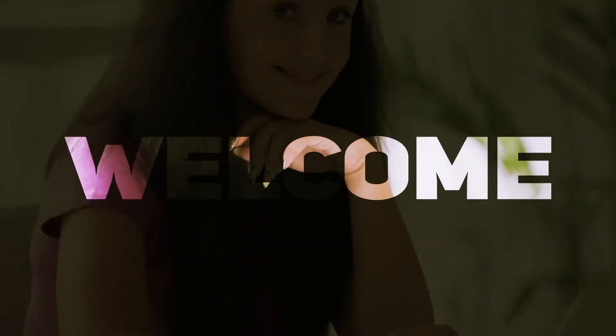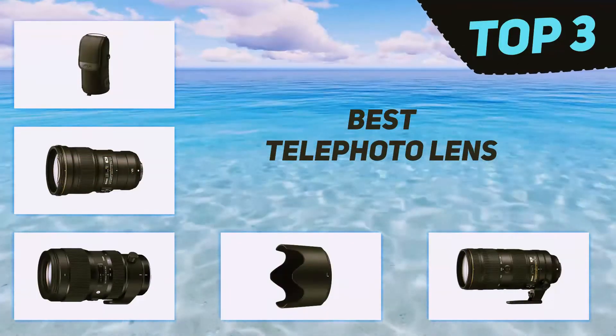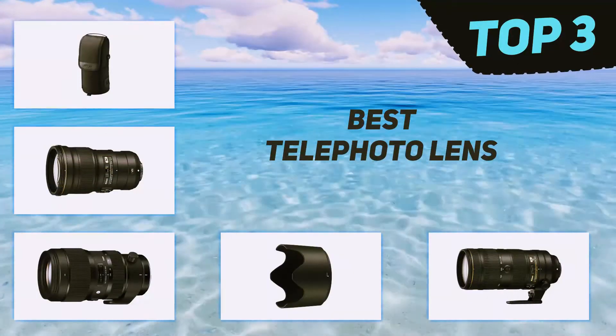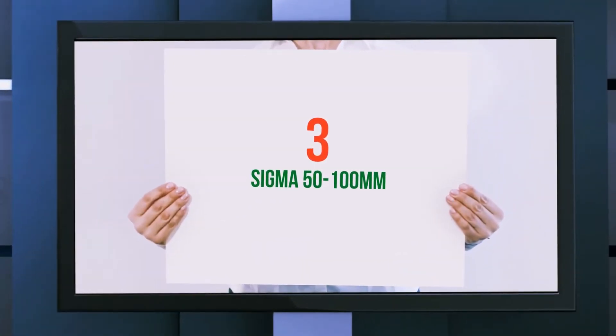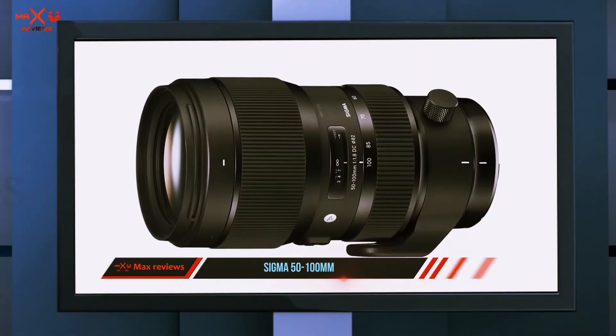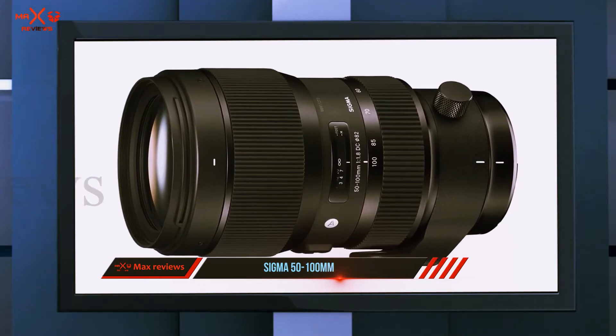Hi guys, welcome back to my channel. In today's video we're going to check out the top three best telephoto lenses. Starting at number three, the Sigma 50 to 100 millimeters. DX cameras are mostly used by semi-professionals and beginners, so spending so much on a short telephoto is overkill for most.